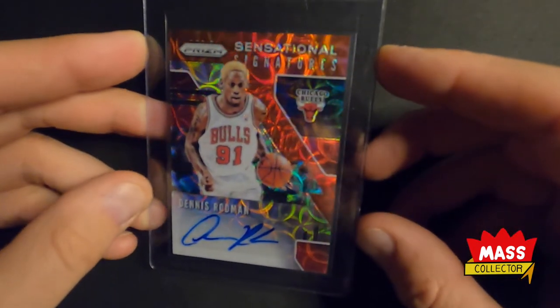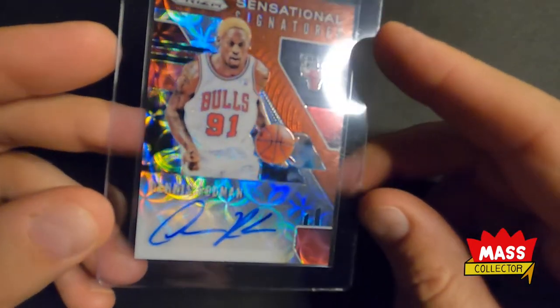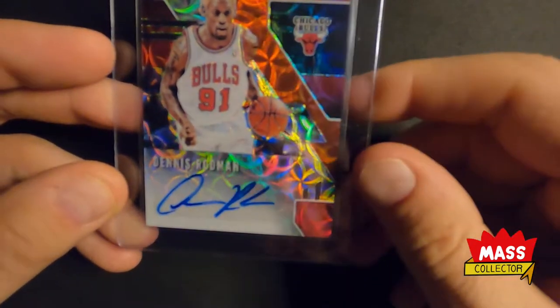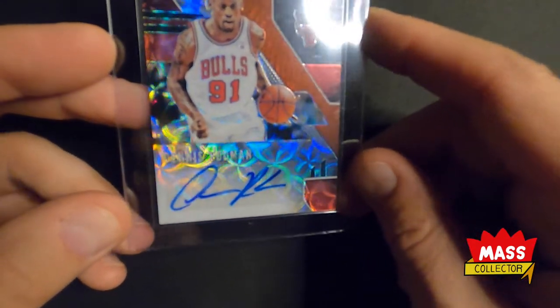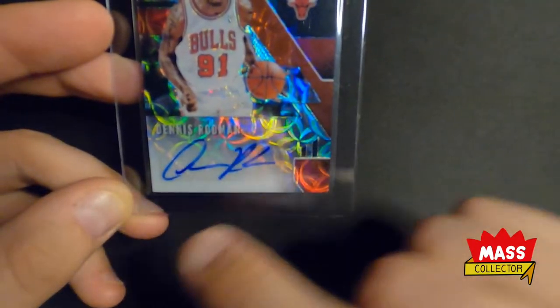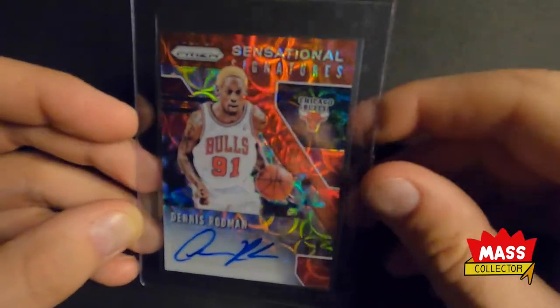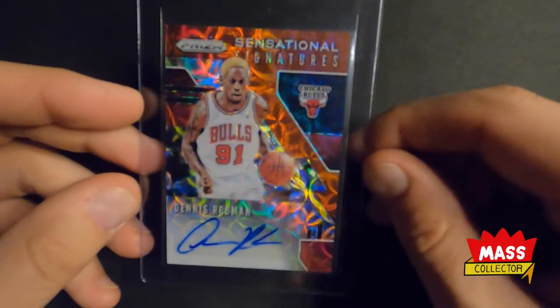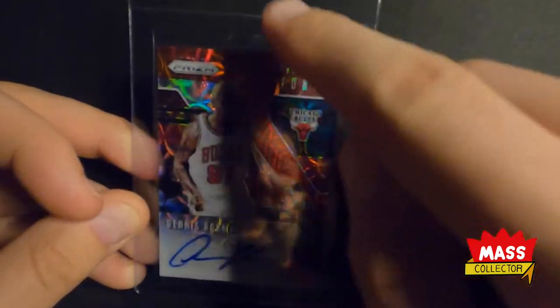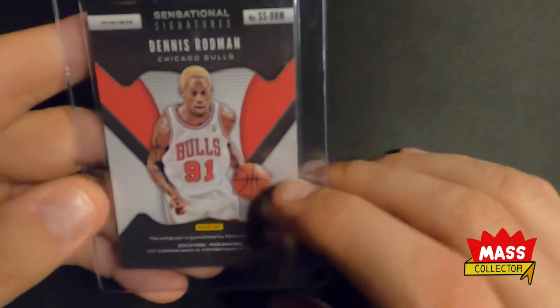Next one is a Sensational Signatures Prism, 2019-2020 Choice Red Prism. This is a sticker auto I picked up off eBay. I'm not really into sticker autos, but this one — his signature is one of the best I've seen. It's totally on the sticker, nothing coming off, no missing edges. It looks really cool and I like that it's a red parallel to match his jersey color. Mainly a red label, white box, red number, black outline.